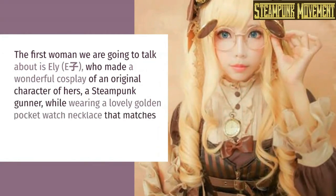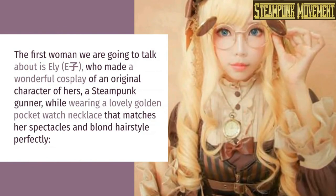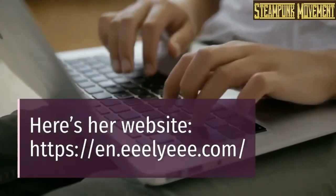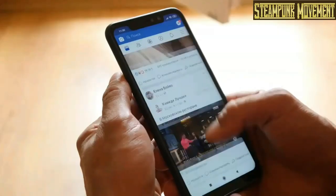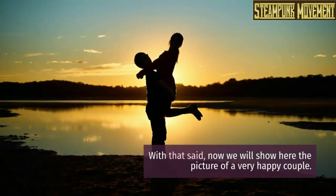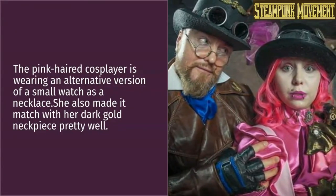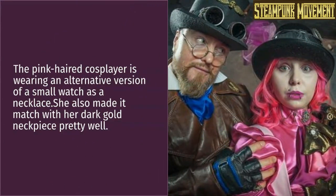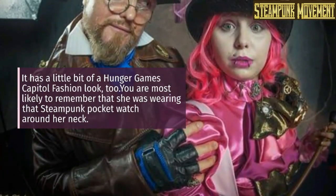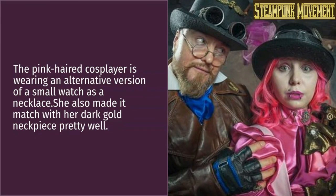Famous cosplayers that wore steampunk pocket watch necklaces: the first person we are going to talk about is Ellie, who made a wonderful cosplay of an original character — a steampunk gunner — while wearing a lovely golden pocket watch necklace that matches her spectacles and blonde hairstyle perfectly. A pink-haired cosplayer is also shown wearing an alternative version of a small watch as a necklace, which she made match with her dark gold neck piece — it has a little bit of a Hunger Games Capitol fashion look too.